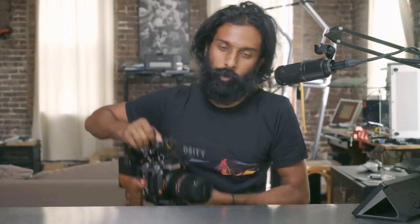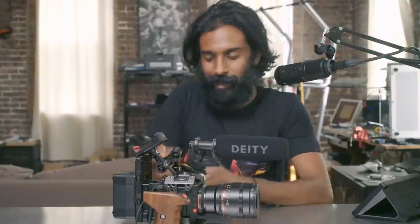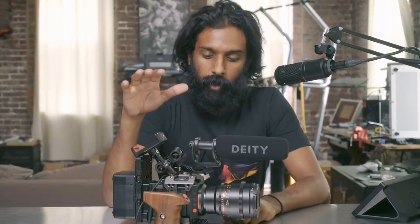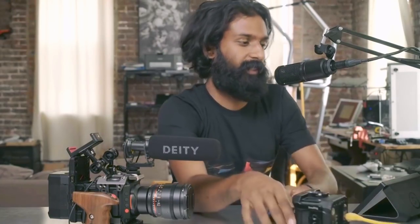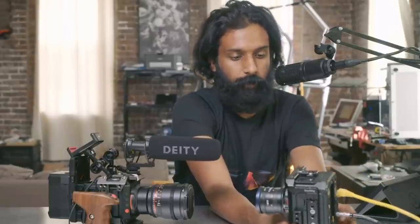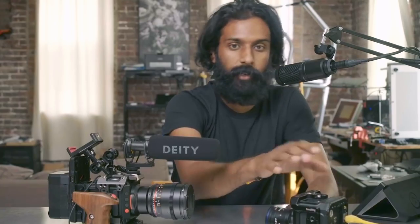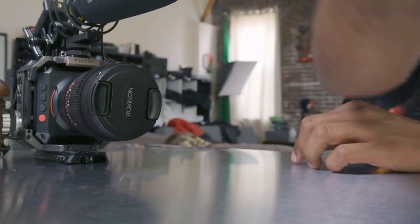Last up is my latest one — the Z Cam E2. It looks more intimidating than it actually is. I own three of these. This is a souped-up E2 — when you get it, it looks more like a standard cube. The E2 is a 4K camera that shoots up to 160 frames per second, so I can do a lot of great slow-motion cinematic stuff with it. It typically arrives as a cube and then you can add stuff to it. I'm using this as the closeup camera. It has a micro four-thirds mount with a bunch of different lenses.